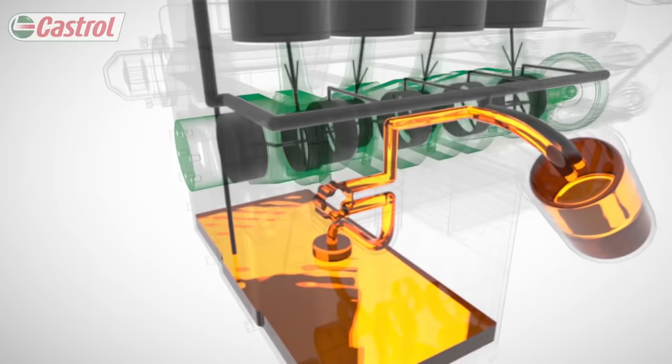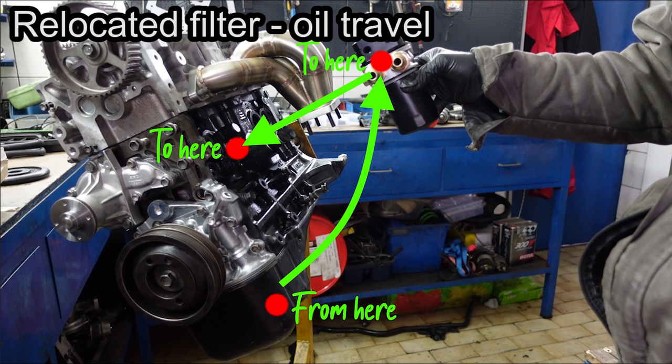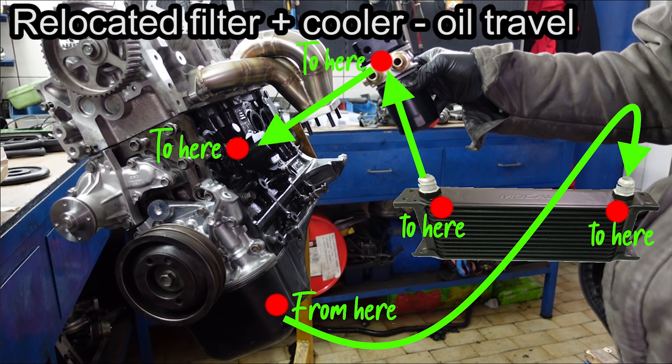Now in the stock scenario, the filter is almost always right on the block or very close to it, so the path from the sump to the block is extremely short and the engine may run dry only very briefly. But if you relocate your oil filter, the cold viscous oil has to travel through the hoses to the filter and then from the filter through more hoses to reach the engine internals. This means that if all the oil drains back to the sump and your filter is mounted high, your engine can run dry for more than a second — maybe even 5 to 10 seconds or more if you also have an oil cooler without a thermostatic plate. Now a few seconds of running dry won't kill your engine, but over time these dry starts accumulate and shorten the lifespan of your engine.